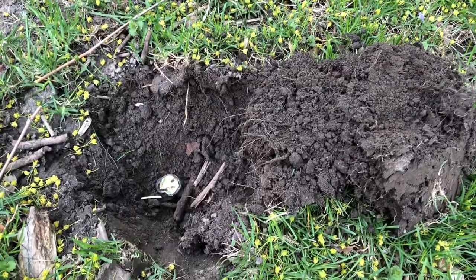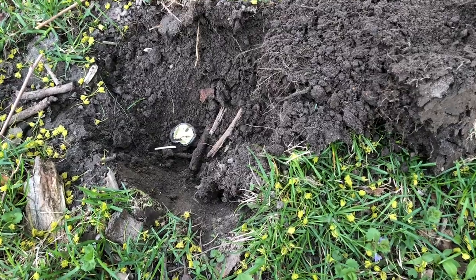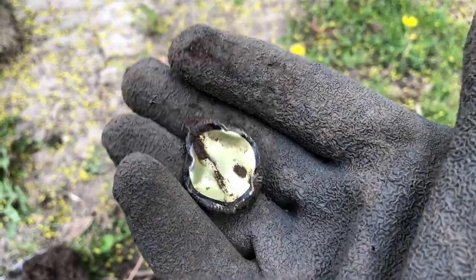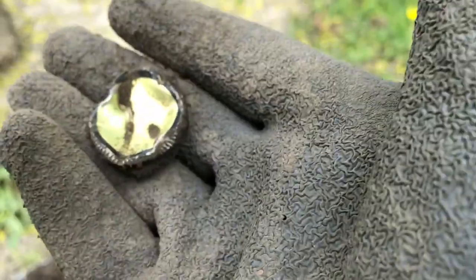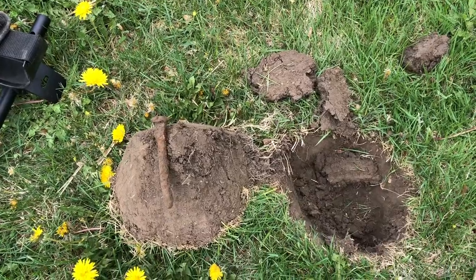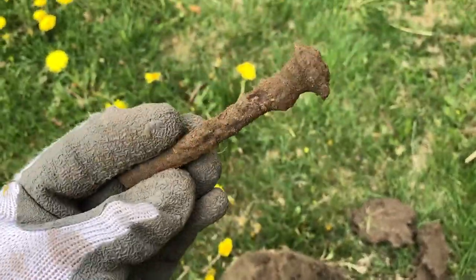Year two starts — here we go digging! The very first signal I get with the Equinox got me excited for a second. It's gold — gold colored. There's number one. Second find of the day: a giant bolt.